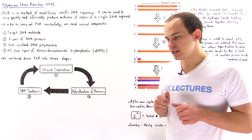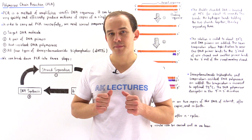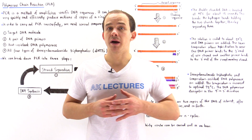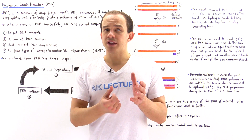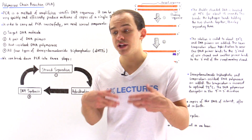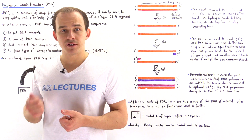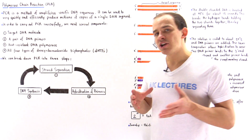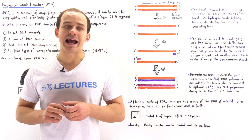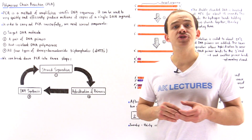Suppose we have a certain segment of a DNA molecule, a gene for example, that we want to amplify — meaning to make many identical copies of. One way we spoke about earlier is to integrate that gene into a bacterial plasmid, place that recombinant plasmid into a bacterial cell, and allow that cell to divide many times to form many copies. However, that method is time consuming, ineffective, and limits the size of the gene we can use. A much more effective and efficient method is the polymerase chain reaction, or PCR.